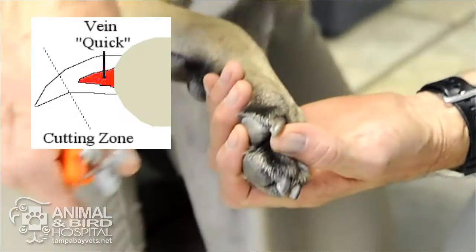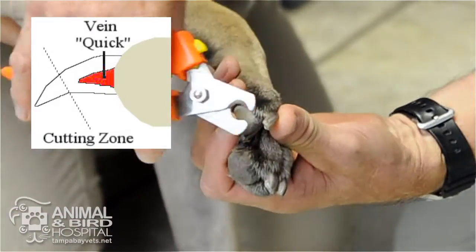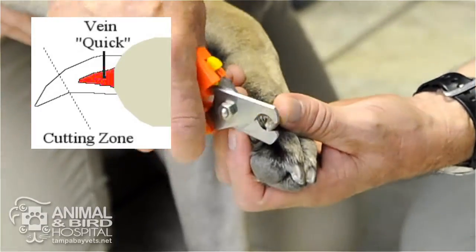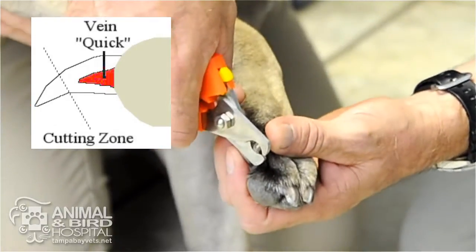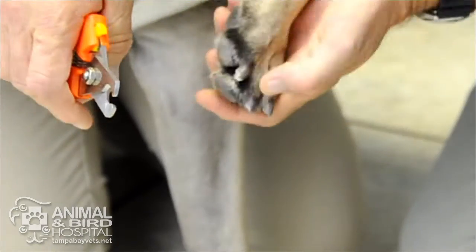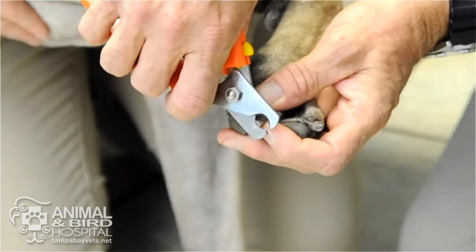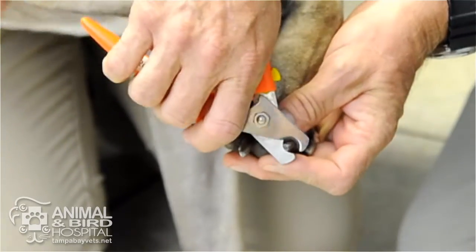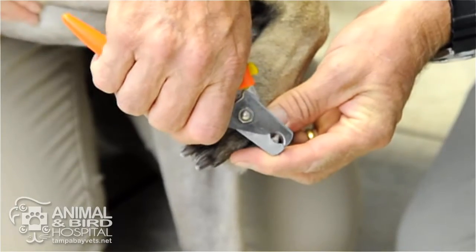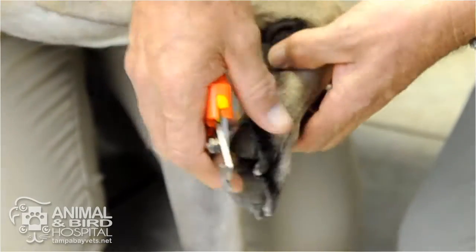We get our trimmers and cut at a little angle. We don't want to angle back like this because we'll cut into the quick — we always want to be angled out forward a little bit, and then just snip these tips right off. Good girl! Always check for a dew claw — those little ones on the side.